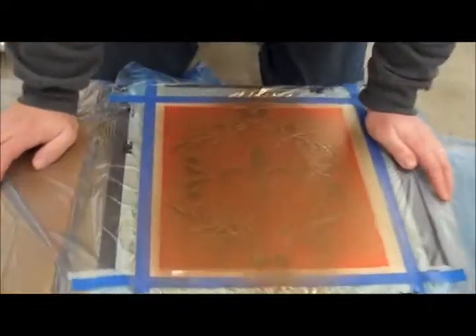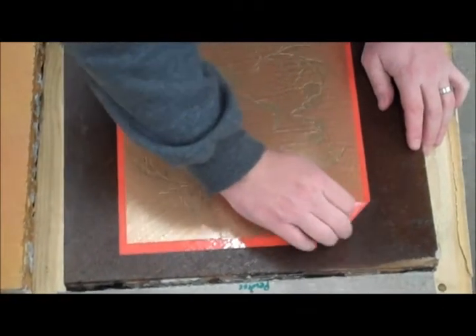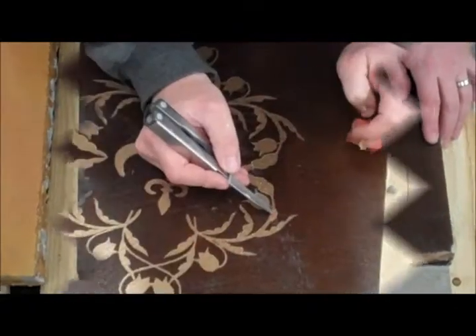Now that we've waited the appropriate amount of time, we can remove our mask. As before, starting at a corner, you're going to peel up — although feel free to use upward force.